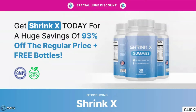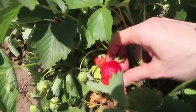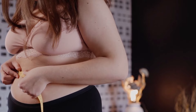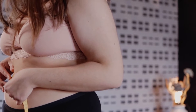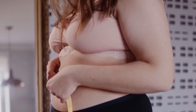How does Shrink X Gummies work? Shrink X is made using several ingredients that have vitamins and minerals that will enhance the speed of your metabolism and make it much more efficient than it currently is. This way, you will be burning fat quicker than normal, which will directly affect your weight. By combining the right amount of each ingredient, the creators of the formula were able to get rid of all of the unwanted fat in your body.